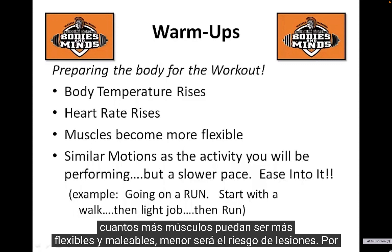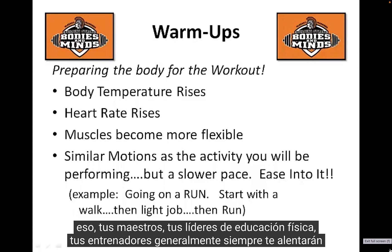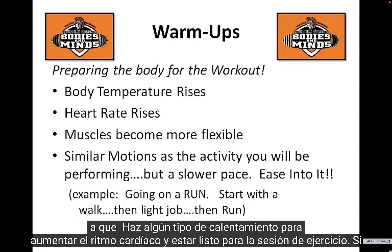The more muscles can be flexible and pliable, the less risk for injury. That's why your teachers, your PE leaders, and your coaches will always encourage you to do some type of warm-up — just to get the heart rate up and be ready for the exercise session.